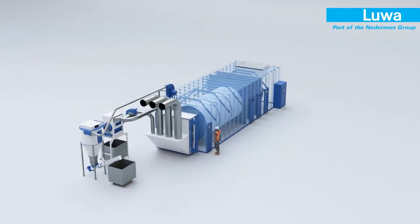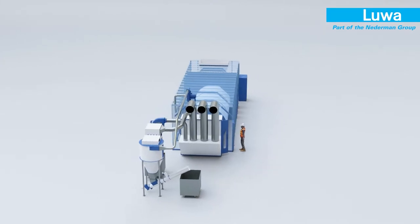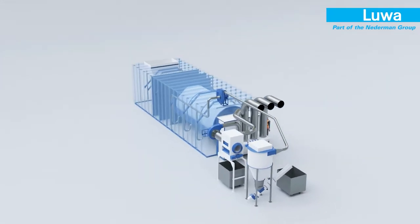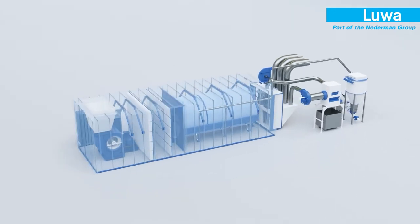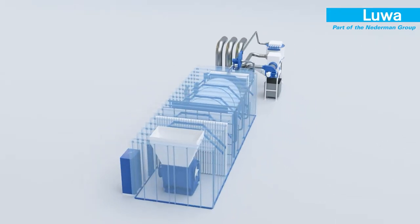Air suctioned from the room and process machines is filled with dust and fibre. Seamless laser welded round ducts avoid places for fibres to tag and build up in the duct.